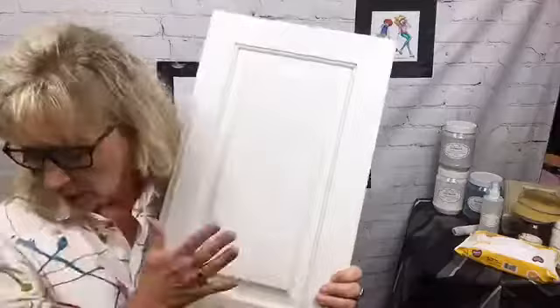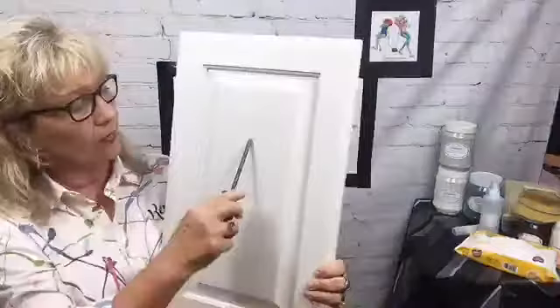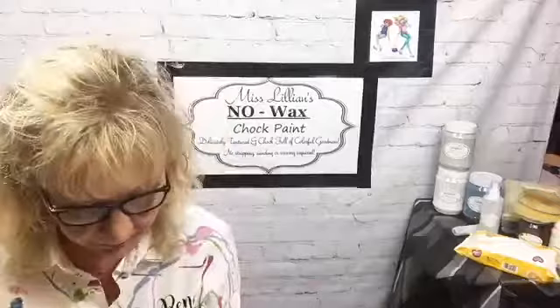I want y'all to really understand how important this is. This is one coat of primer — that's it. You might see a little bit of yellow undertone but that's all I'll worry about. See that? That is a screwdriver going on that and there are no marks whatsoever — none. That right there tells me all I need to know about the primer. Fantastic.